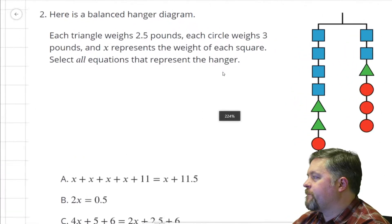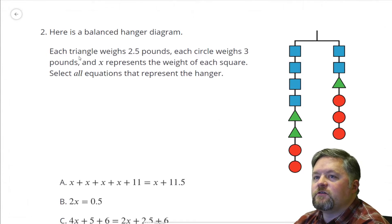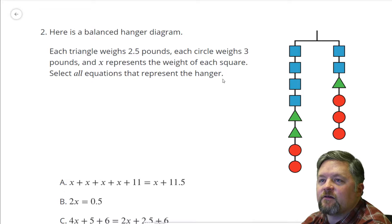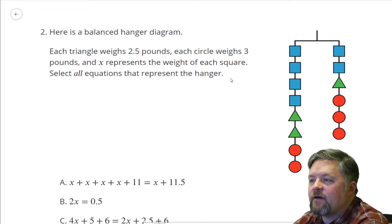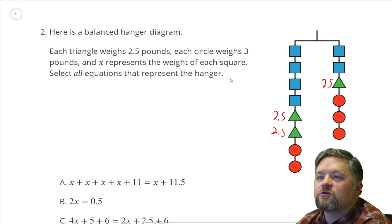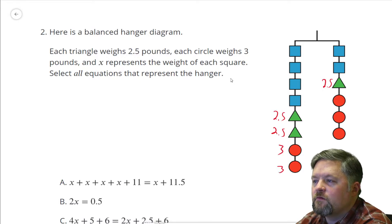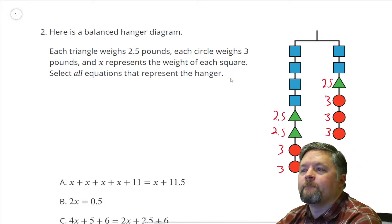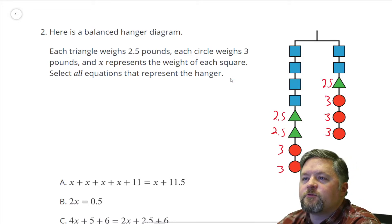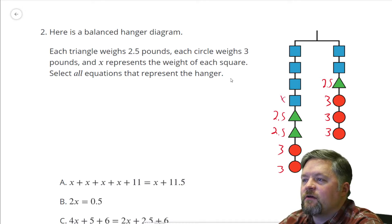Another hanger diagram. Here is a balanced hanger diagram. Each triangle weighs two and a half pounds. Each circle weighs three pounds. X represents the weight of each square. Select all equations that represent the hanger. We know triangles are two and a half, circles weigh three. X is a square — X, X, X, X, X, X, X.